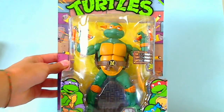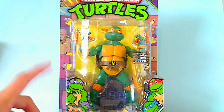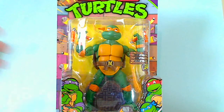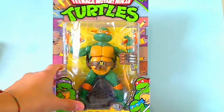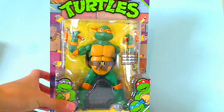And then Michelangelo. This is based on the 1988 cartoon because he has all the knee pads, elbow pads, and wrist guards the same color as his bandana. They did a very good job capturing the original Teenage Mutant Ninja Turtles and all that.